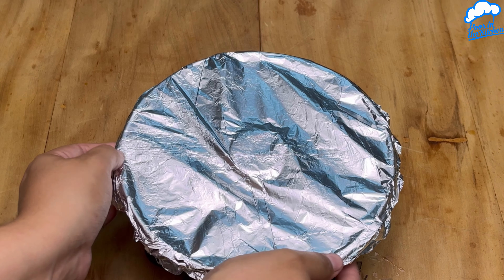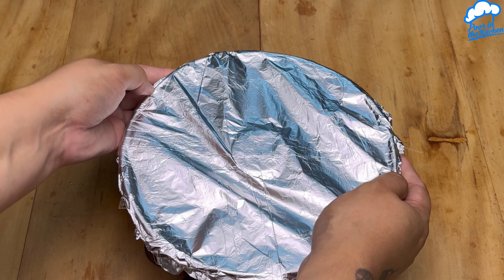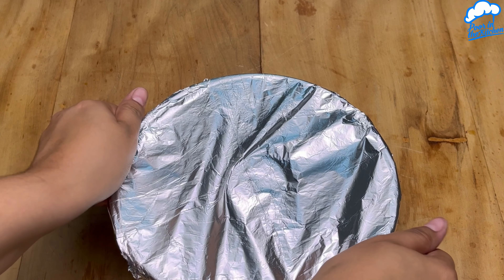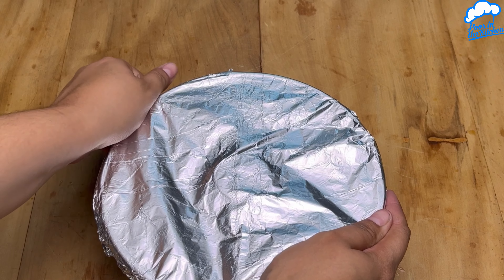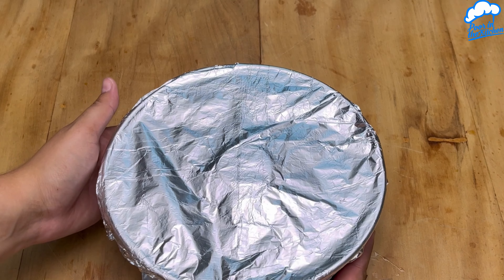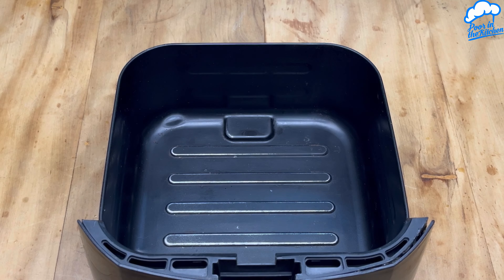Add 200 grams of heavy cream and mix again. Now just pour this over the set gelatin layer.